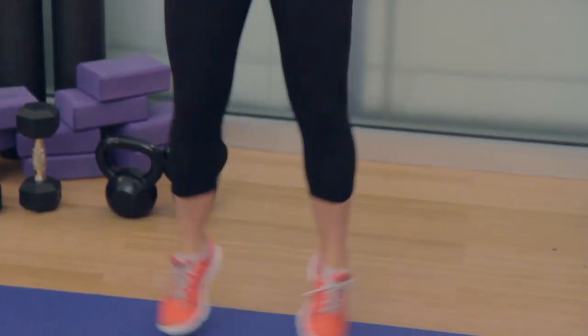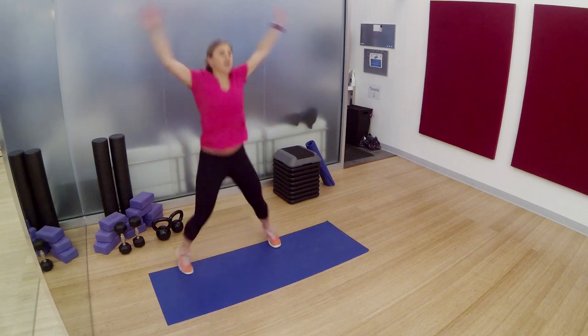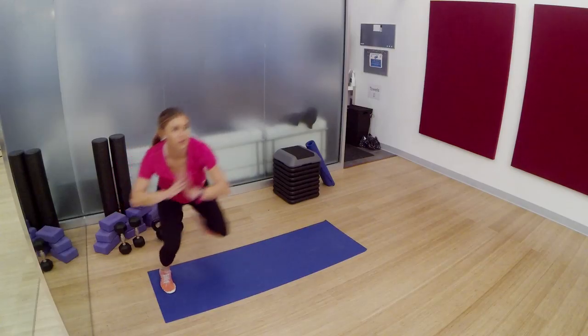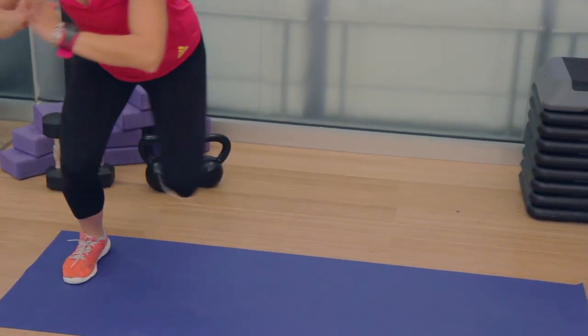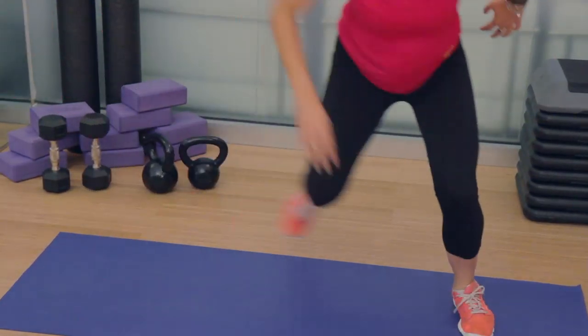Second round. We only have 5 rounds, which means we only have 5 moves. For these speed skaters, try to jump as far across the mat as you can, softly landing with weight in your heel, jump across, back over to the opposite side. Add intensity by touching the ground or picking up the speed.